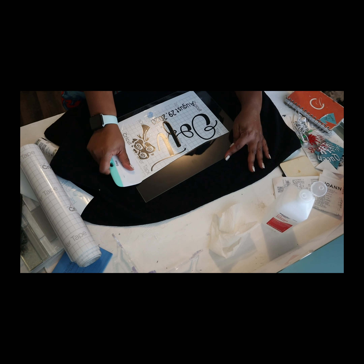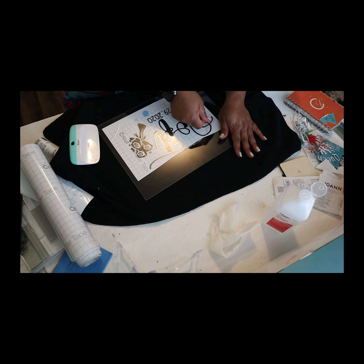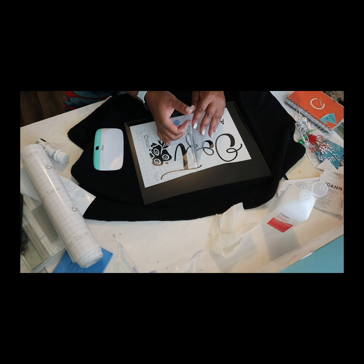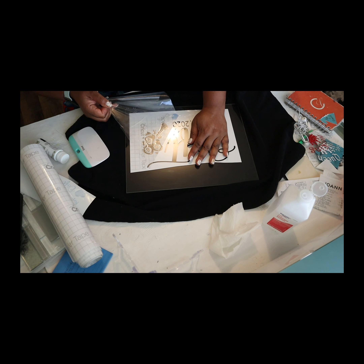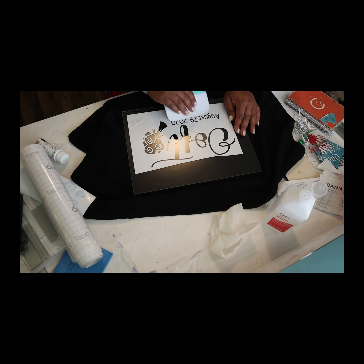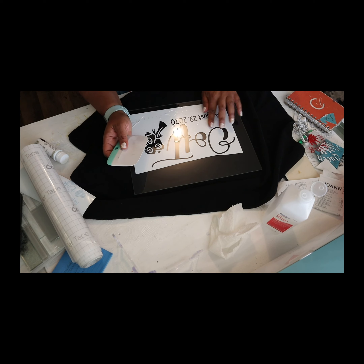So kind of know where you want to place it before you get started. I'm using the scraper to now adhere it to the glass so that I can then remove that transfer tape — so that I can have it on the glass and now add the etching cream. I guess there's a better way to say that.